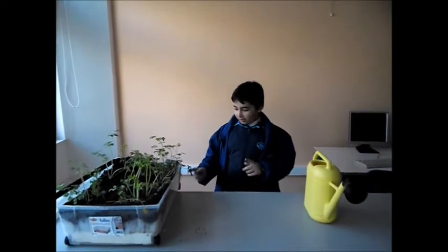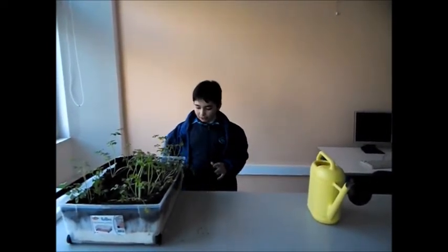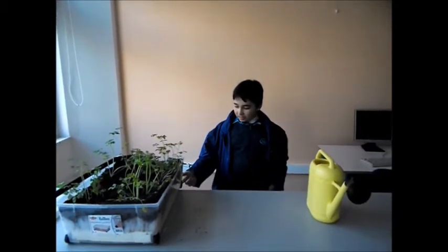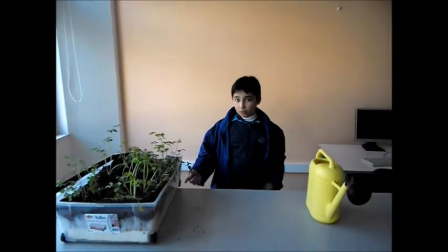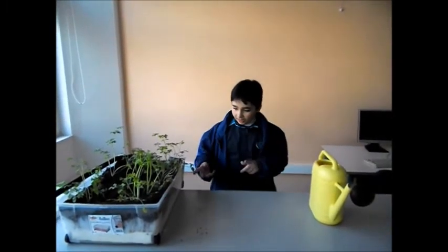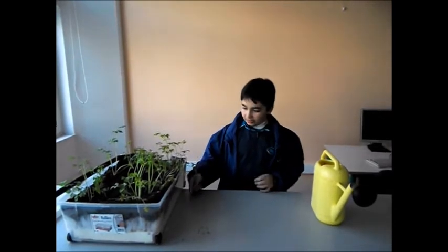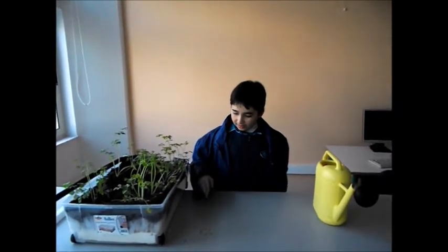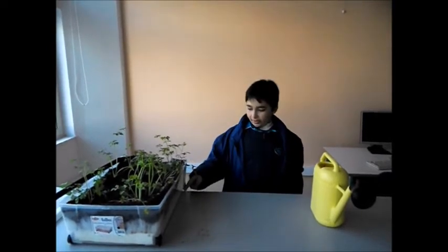First, I drilled a hole in one corner of the plastic base, which the excess water will go through. Then I prepared the base of the plastic container and put a layer of expanded polystyrene with holes.